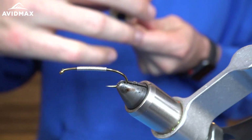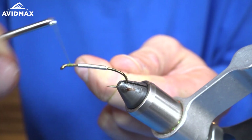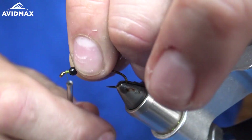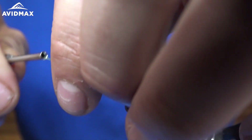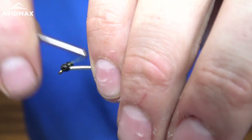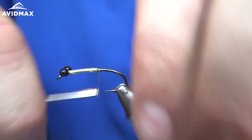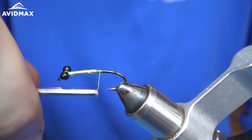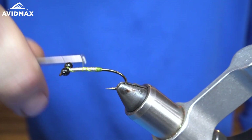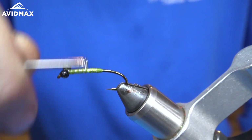Now I'm going to take some Danville's 140 in olive and lay down a little base for the eyes. I have black bead chain eyes in size large that I'm going to put pretty close to the eye, but still leave enough room to whip finish and put a little dubbing up front. Then I'm going to do some soft wraps back over the lead, make a little bit of a thread bump back behind here so when I secure it, it doesn't spread out at all, and then make our wraps over the lead to get everything nice and secured.